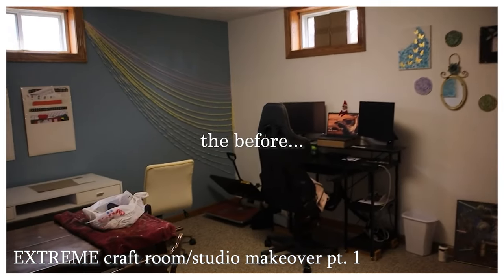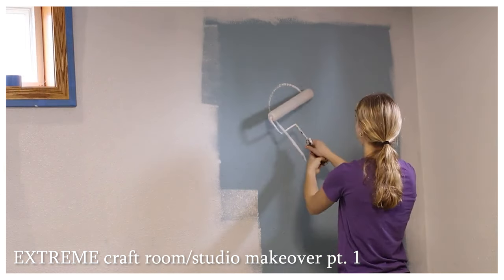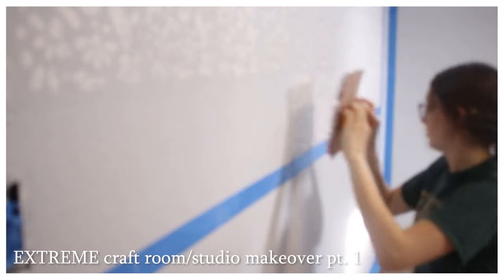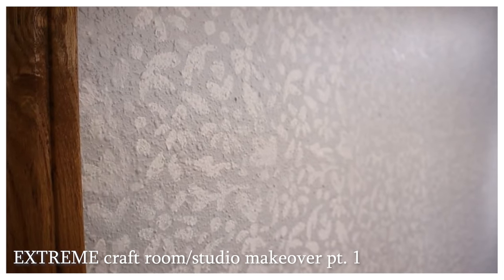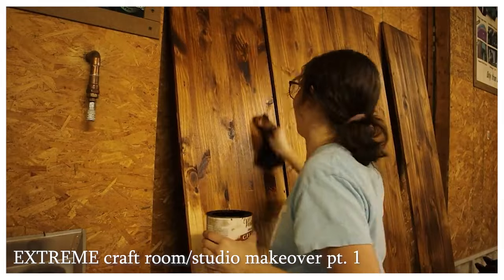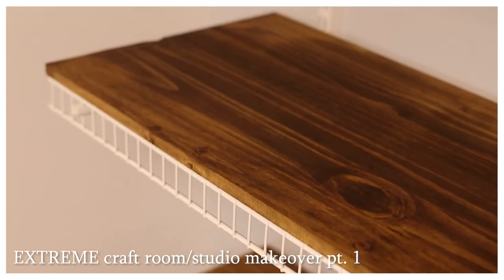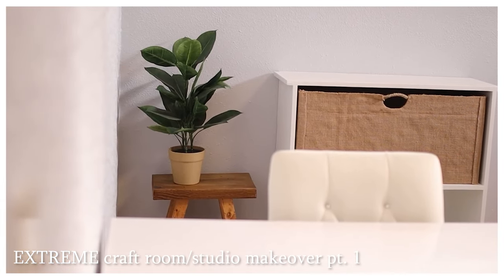If you guys missed part one, I will link that down below. We did so much to this room — we completely changed the color and the whole feel to make it more neutral and my style. We did a really fun DIY stamp and made a pretty floral wallpaper as a focal point. We stained my shelves so they had a nice rich warm tone, and we moved in a couple pieces of furniture to get a feel for how the room will function.